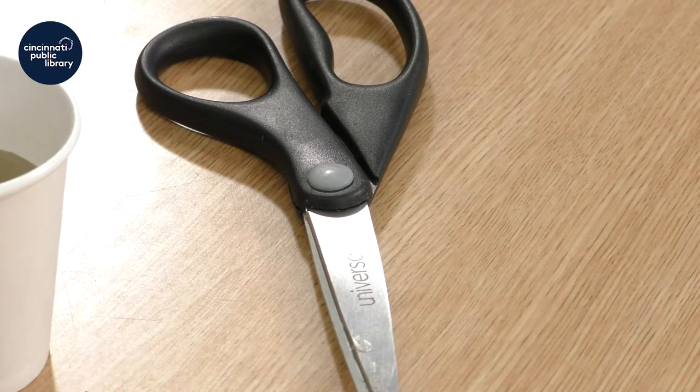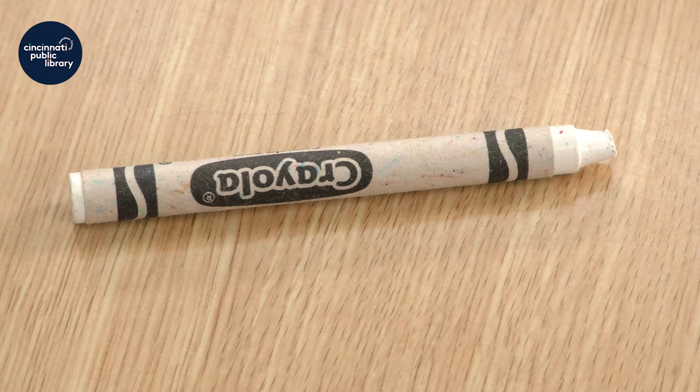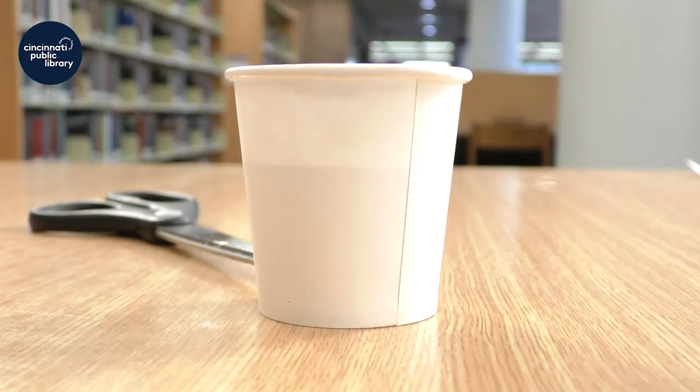To get started, we'll need to gather our supplies: a sheet of paper, but I find it's better if you cut it in half, and so you'll need scissors to do that. We need special tissue paper — this is color bleeding tissue paper — and you'll need a white crayon, a paintbrush, and a cup of water.